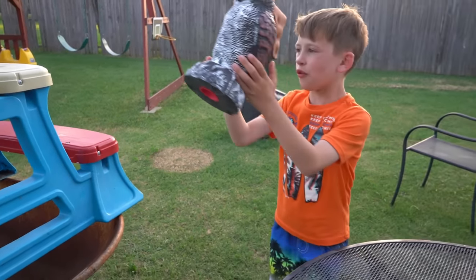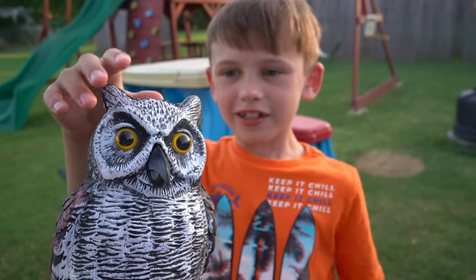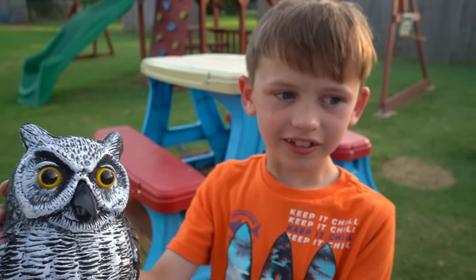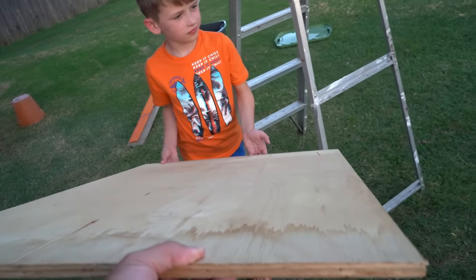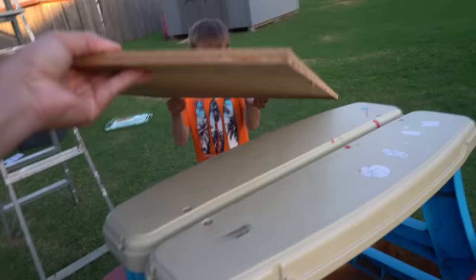Let's put our owl on top. So what's the owl for? The owl is to keep birds from pooping in our pool. Bird poop in the pool is not good. Not at all. Next, we're going to use this piece of plywood here and put it on top of the picnic table. It's really weird, but just put it up there.